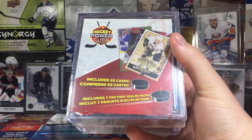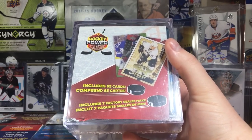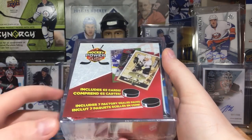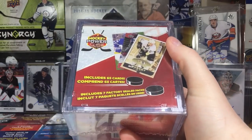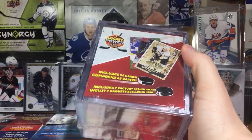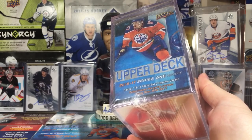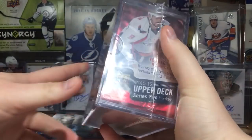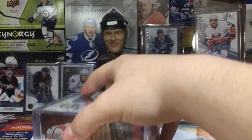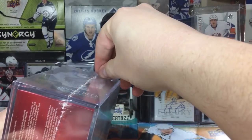Guys, Zero 11 here, and today we have this hockey power cube from Walmart — the $20 special with 65 cards and seven factory sealed packs. I opened one of these last time, wasn't really happy with what I got and wasn't happy with how the video came out, so I decided to get another one. The packs are typically the same: this pack is gonna be 16-17 Series 1 or 15-16 Series 1, that's the biggest draw, and that one's always gonna be 15-16 Series 2. Inside there's gonna be like four Score packs and an Ultra pack — typically the same pretty much every time.